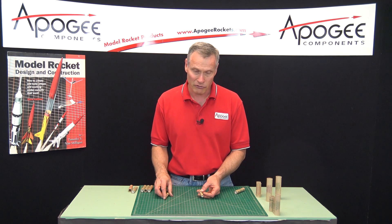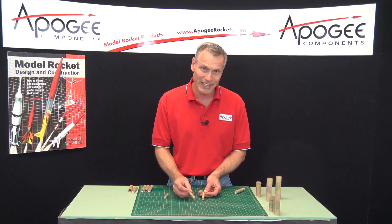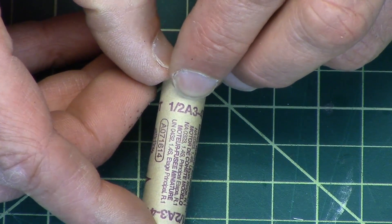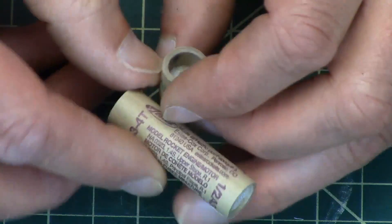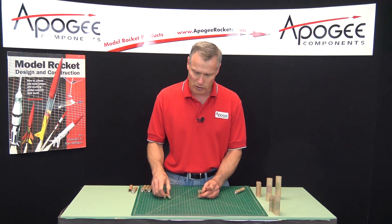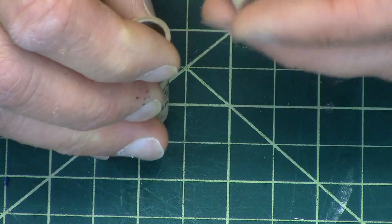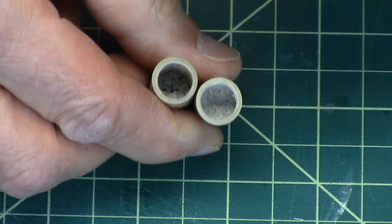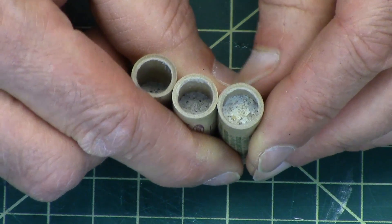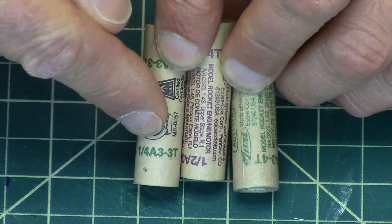You can also have motors that are smaller than the A. What the manufacturers did is divide the A in half. This motor right here is a one-half A motor — one half of the total power as the regular A motor. And you can go down even smaller: this one is a one-quarter A motor. If you look inside, it has half of the propellant of the half-A motor, and then half again of the full A motor. So that's the fraction that might appear in front of the first letter.